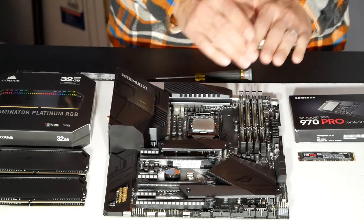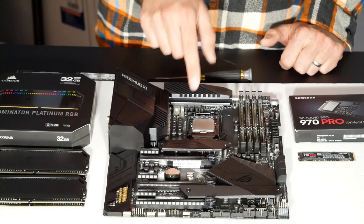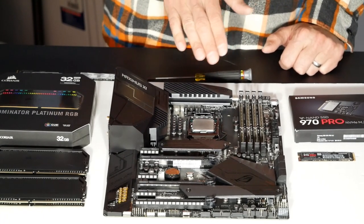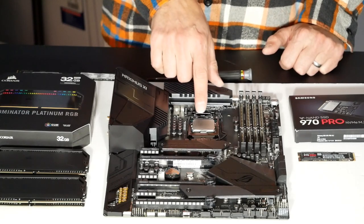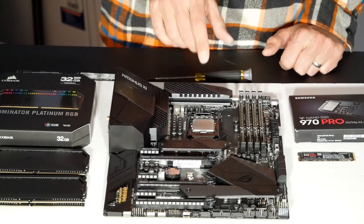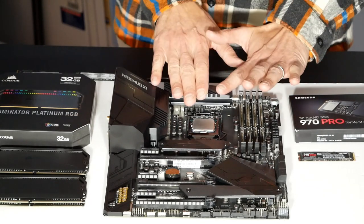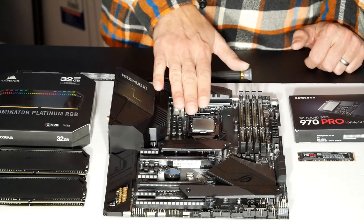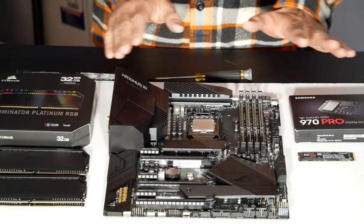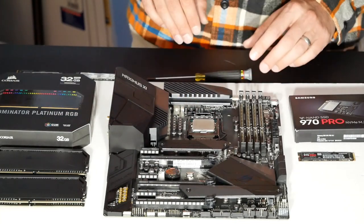You might wonder how we know it works. I've done this enough times to know that as long as you lower the CPU into position very slowly and carefully, you didn't ruin it — even though it felt like you were crushing it. Now that the socket is covered by the CPU, it's very hard to damage, so I can move on and work on the motherboard without worrying about the socket.